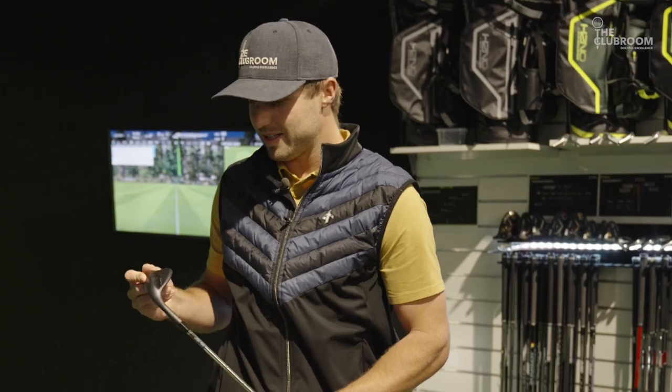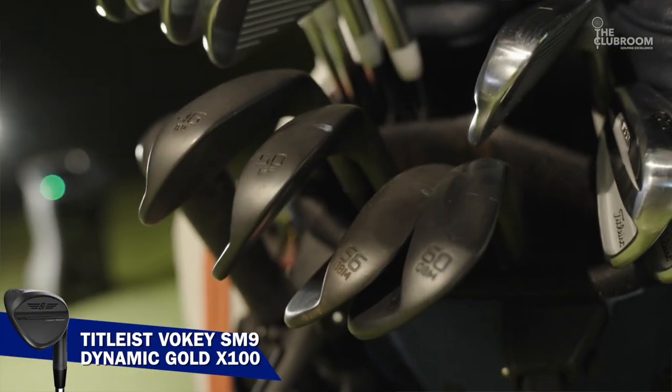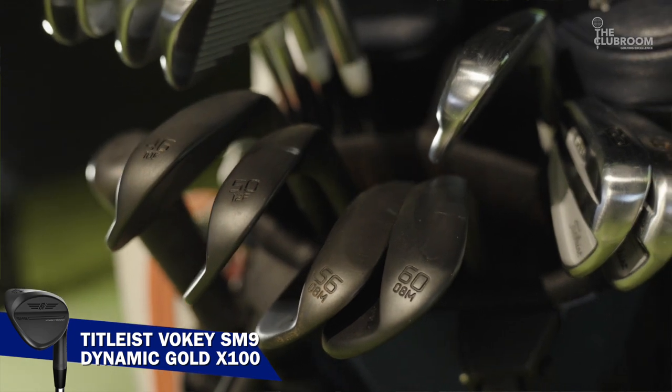In the wedges, Titleist Vokeys. These are the SM9s in jet black, purely for that finish to stop the glare when playing into the sun.